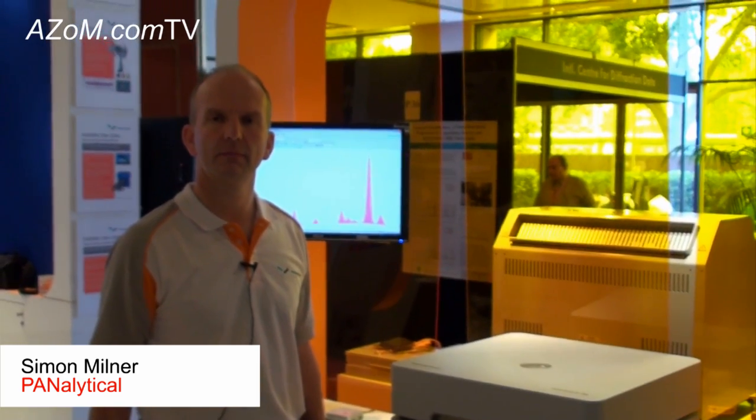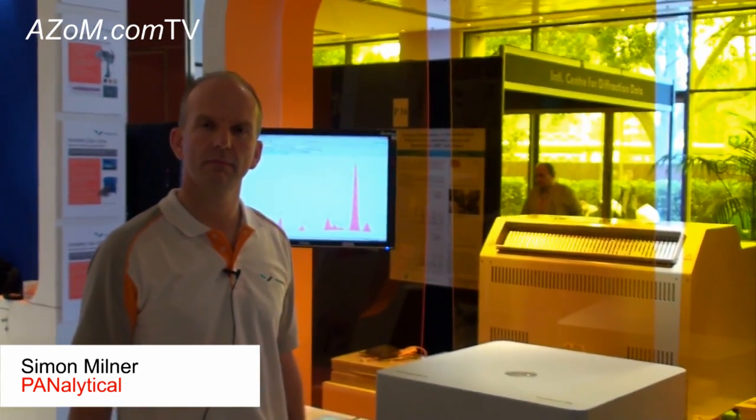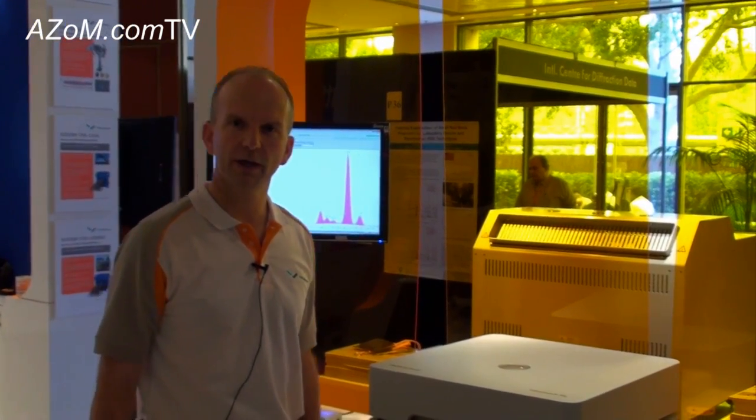This is Cameron Chai from Azon, bringing you another episode of Azon.com TV. Today we're speaking to Simon Mildert from Panalytical. He's going to tell us about their Epsilon 3 XL XRF system. Good morning, Cameron.